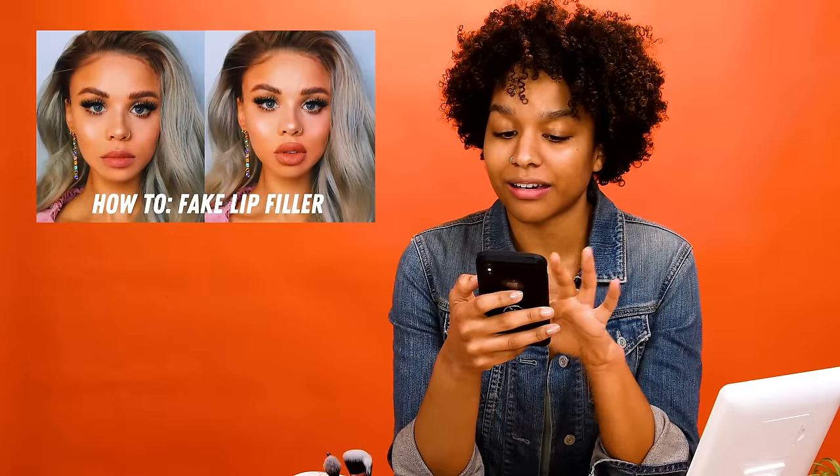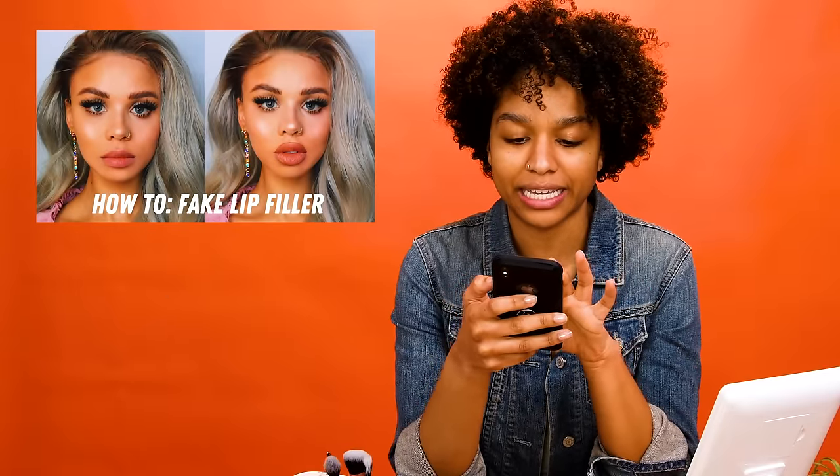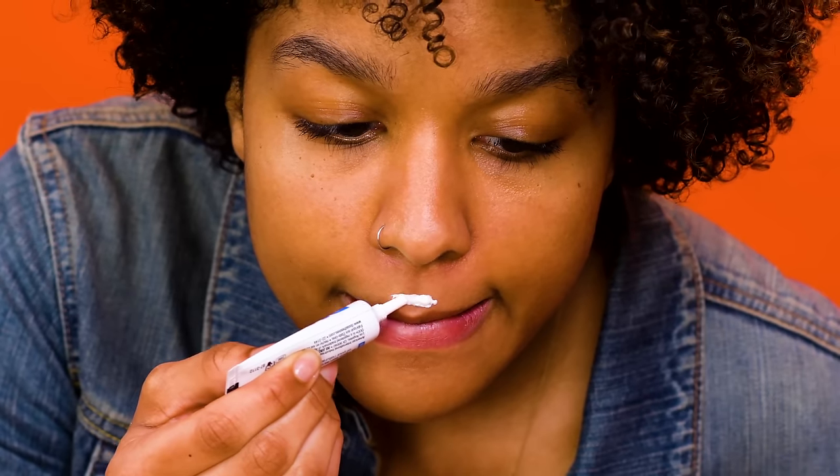This one I've actually seen a lot on Facebook, Instagram, TikTok, and whatnot — using lash glue to get bigger lips. You know, the eternal search for that perfect pout. So we're going to give this a try and see if I can turn myself into a living Bratz doll. I'm going to just go for it.